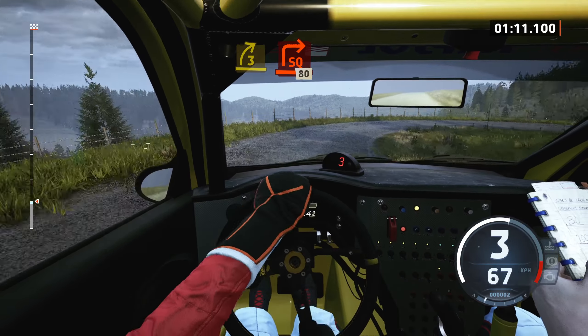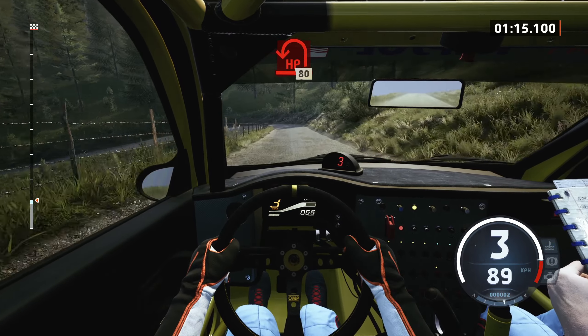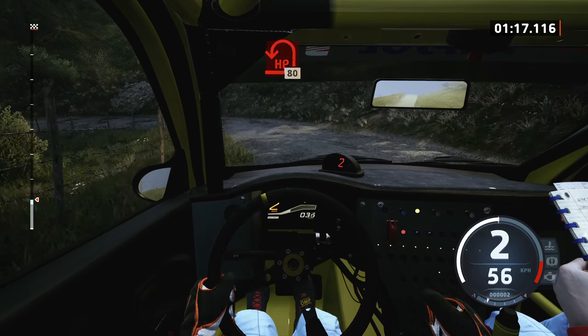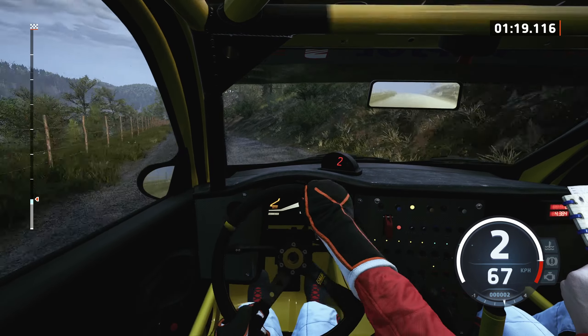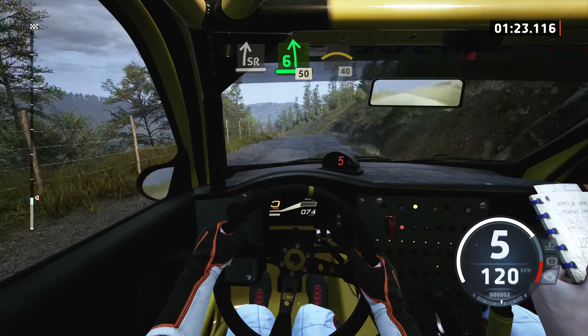Half long, 80, hairpin left, opens, 80, slight right, it's a 6 left of a crest, 50, crest, brake.